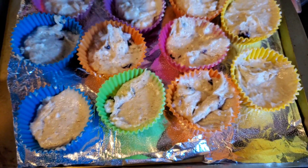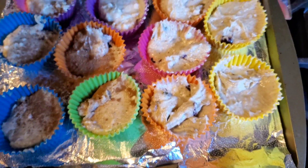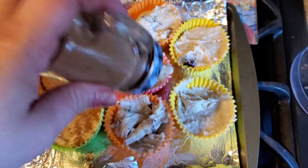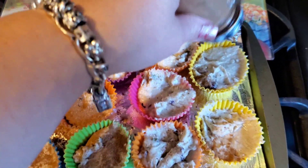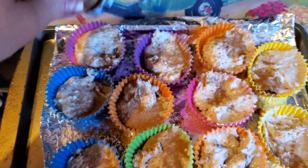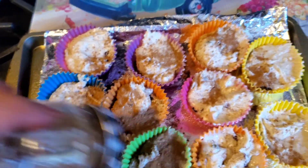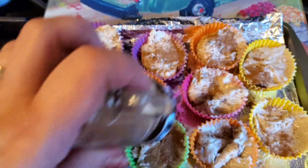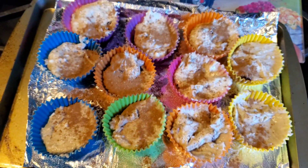I almost forgot — once I get all of them in the baking cups, I like to put a little bit of cinnamon sugar on the top of each one. It makes the house smell amazing, like I've been baking for days. And if they come out good, they get a little cinnamon sugary, yummy crustiness on top that's really, really yummy.